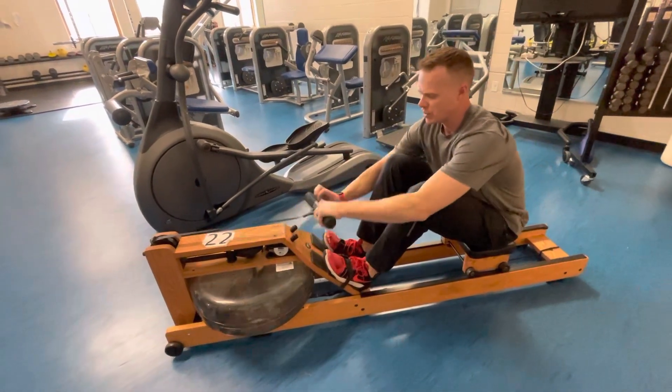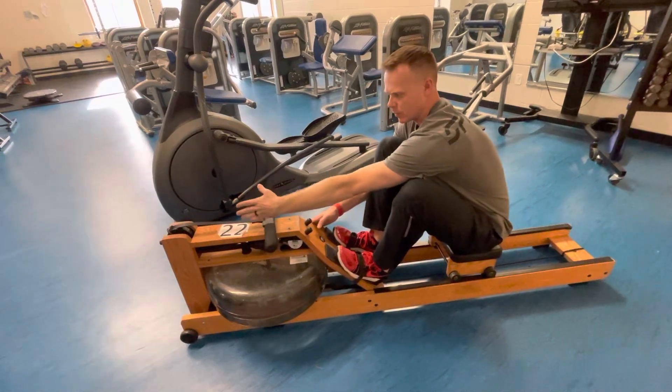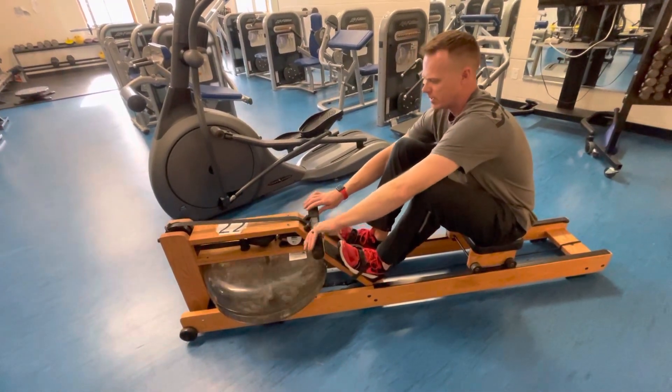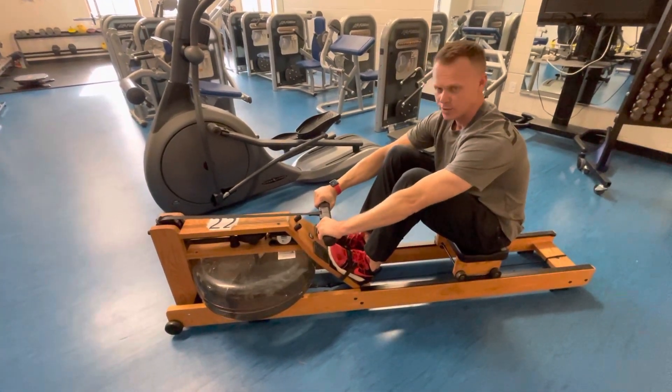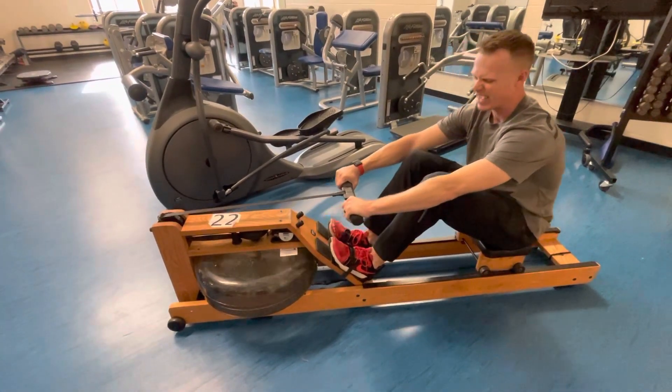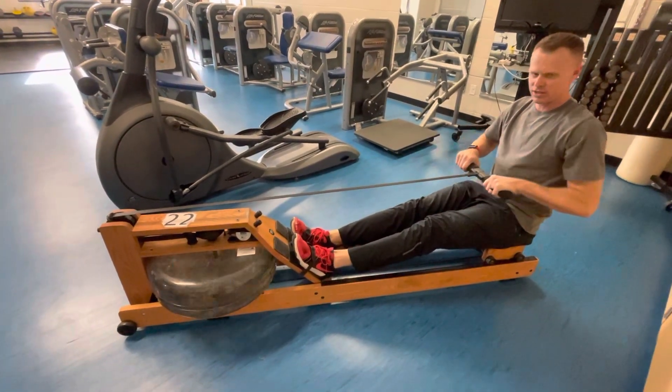Then you're going to grab this handle, which should be under these two black things. Some kids sometimes forget and leave it way up here, so make sure it's under these two black knobs. You're going to grab here with your whole body forward, hold on with straight arms, then push your legs all the way out first and then pull your arms into your chest.